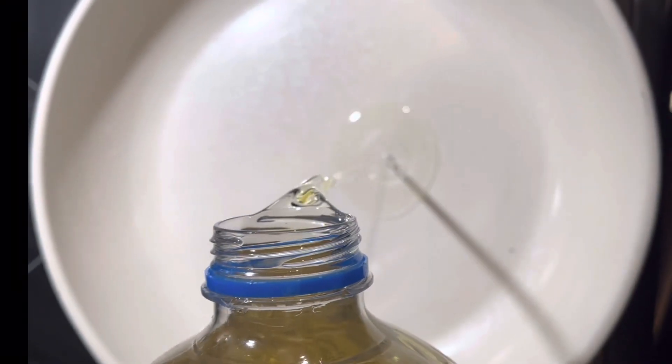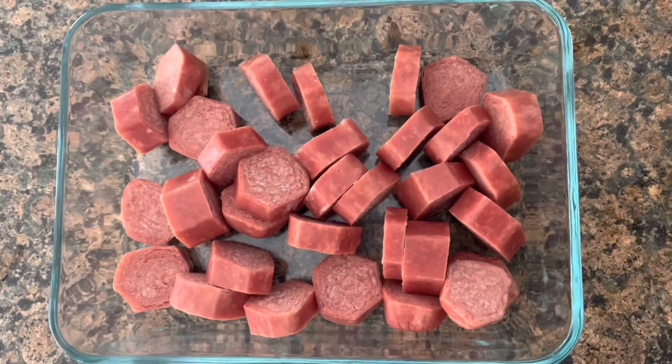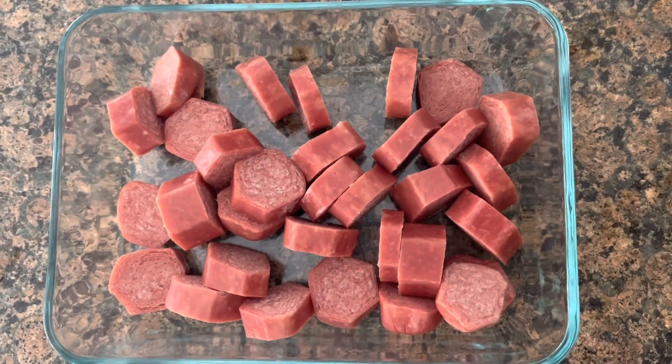In a pan on the stove, I put some vegetable oil. Then I got some sausages and cut them into small pieces. Next, I put the cut-up sausages in the oil.